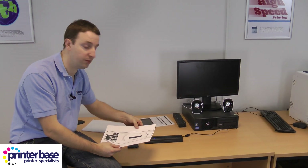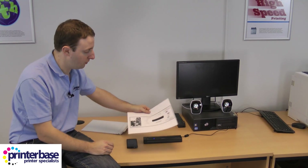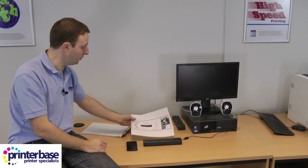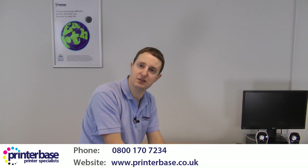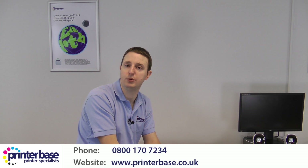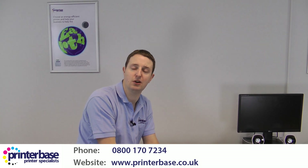If you had accidentally put the paper in the wrong way up it would have printed a blank sheet — but it's not wasted, you just put it back in and print again. So you really can't go wrong with this. If you do need any help then get in touch with us. Our phone number is 0800 170 7234 and the website is www.printerbase.co.uk. I'm Nick, thanks for watching.